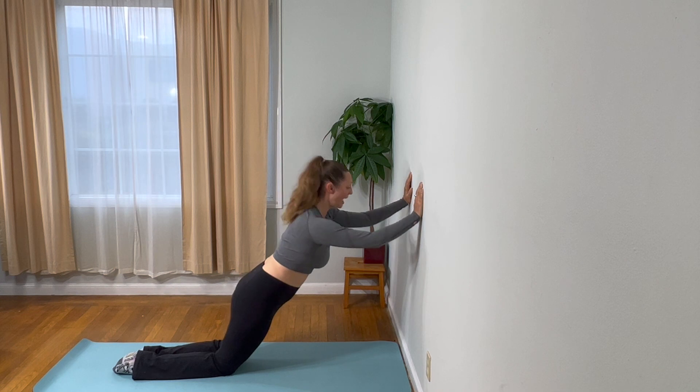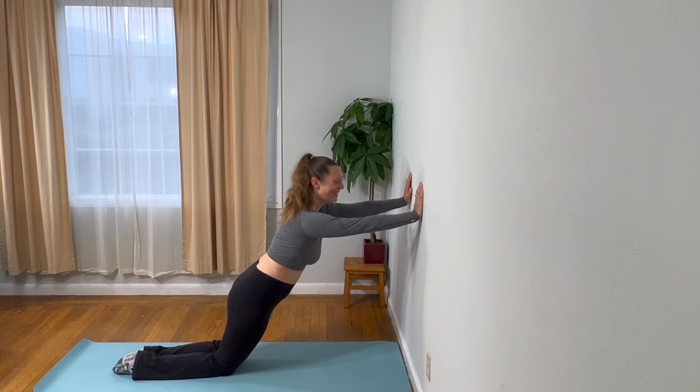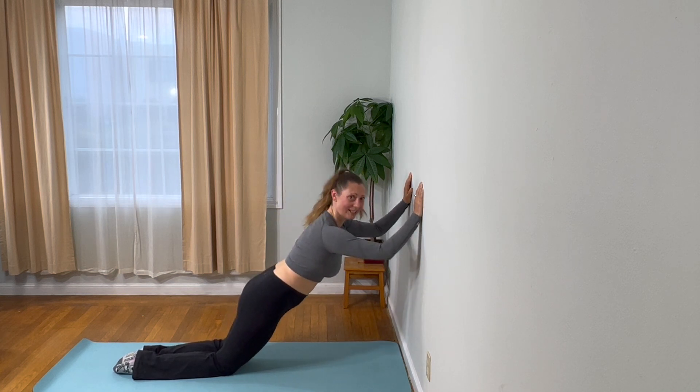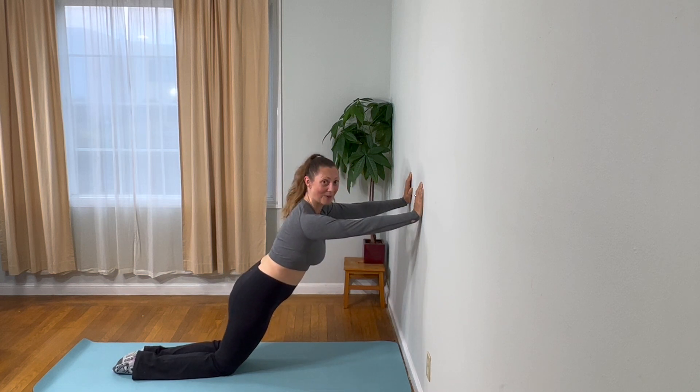You should be feeling the burn — I'm feeling the burn. I hope you're feeling the burn too. Let's do a few more. I'm feeling the heat. Are you getting a little sweat on? I'm getting a little sweat on. One more. Excellent — and rest.